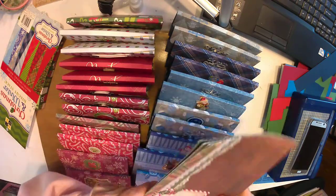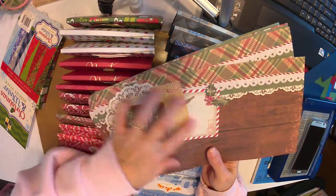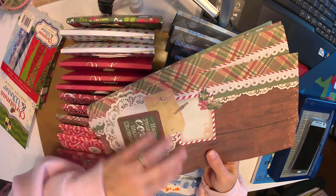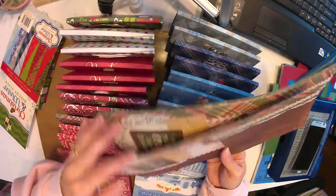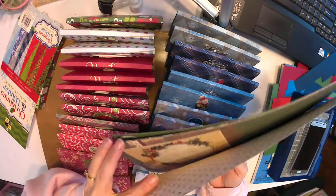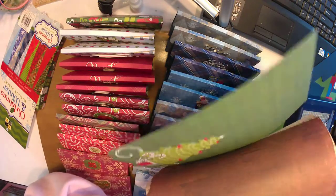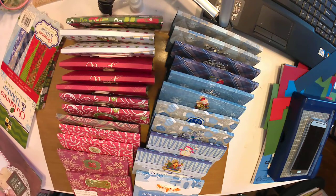I wasn't sure how I was going to lay those picture pages out, plus I thought they would be super cute in a journal or album. So I left those ones and figured I did cut down quite a bit, which was pretty fun.